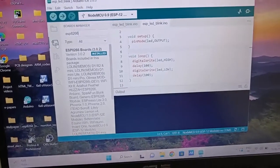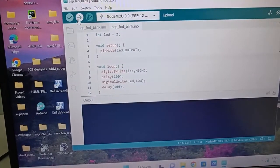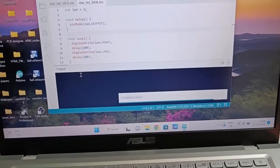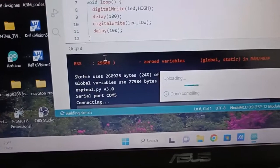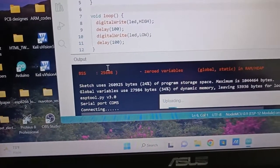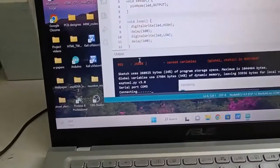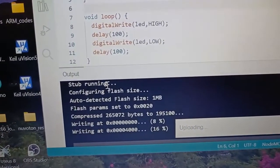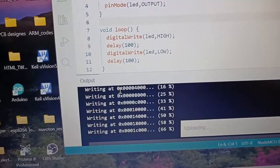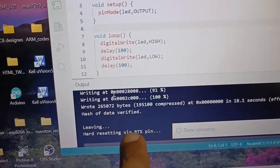Now I've written a simple code to blink the LED. I declared int led equal to 2, set pin 1 as LED output, and the rest is the standard blink code. Hit the upload button — Arduino first compiles the sketch. Once compiling is done it will show 'Connecting.' As soon as you see 'Connecting,' hit the reset button on the module. It should start writing. For ESP modules, instead of a green progress bar, you'll see a percentage.